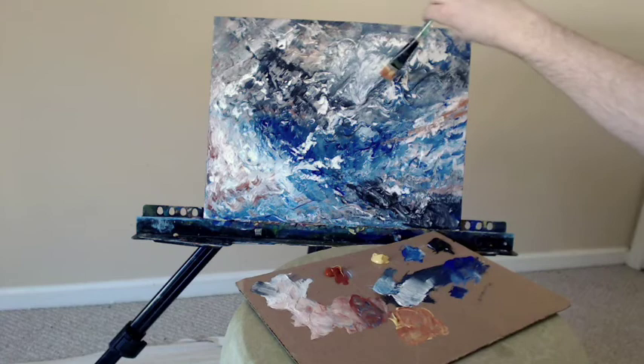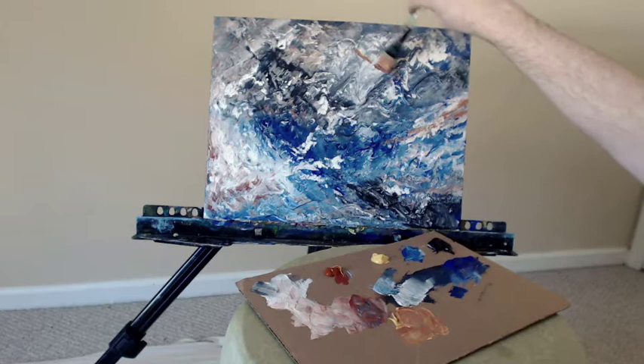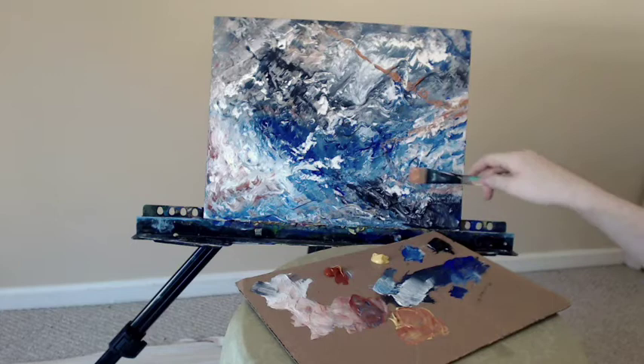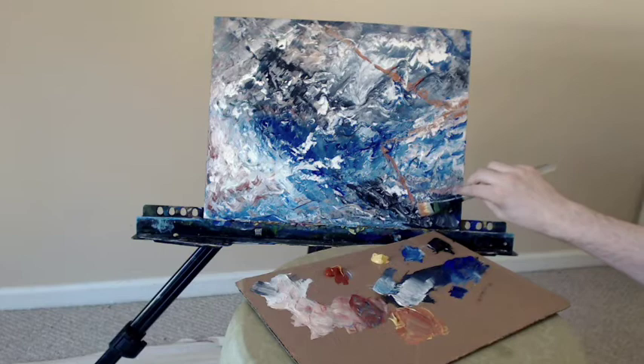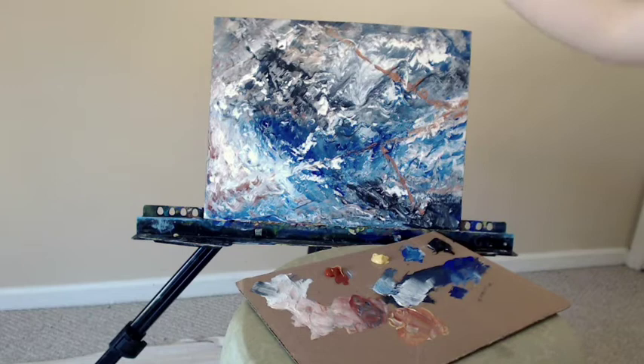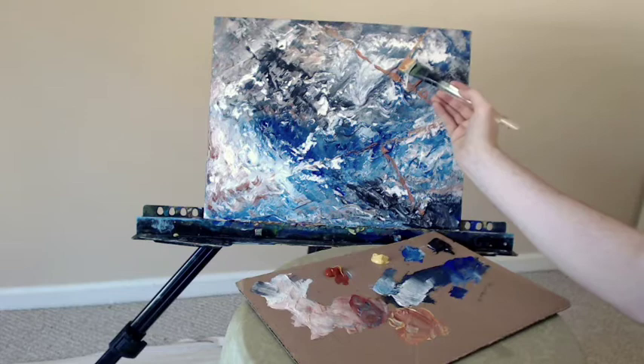Now in this next part, I'm going to start to create a geometric pattern of triangles using a mixture of Naples yellow plus red oxide. I actually decide that I don't like the final result of these triangles and end up obfuscating it and trying something else. But part of the process was trying it, trying to add some more structure to the piece, seeing how it looked, deciding I didn't like it, and moving on to something else.